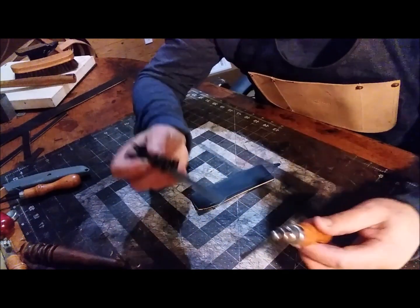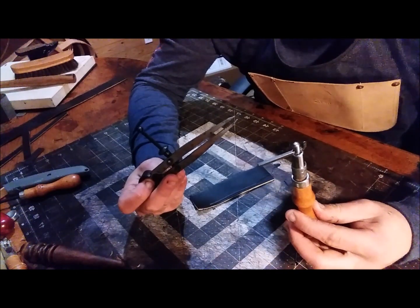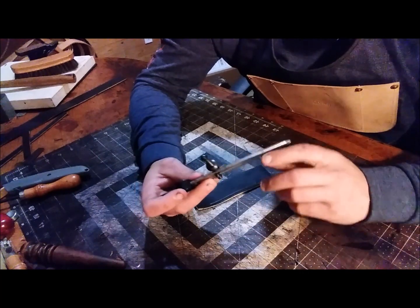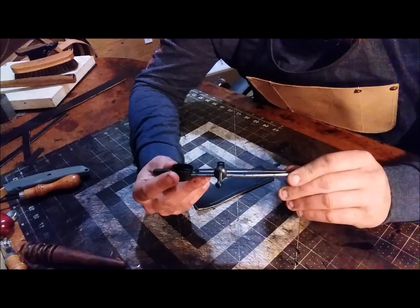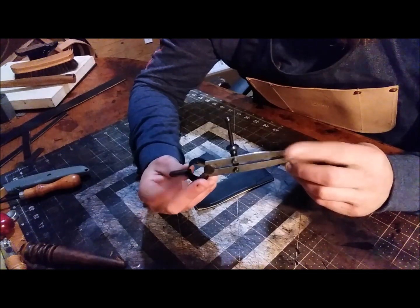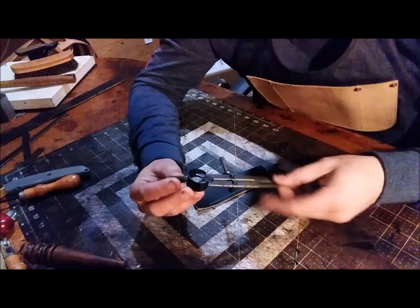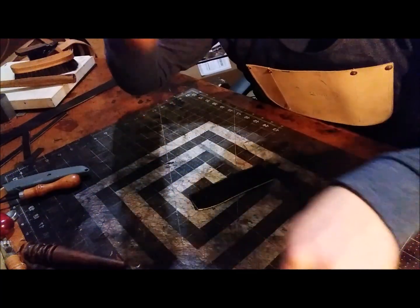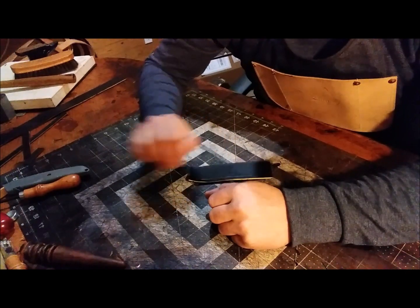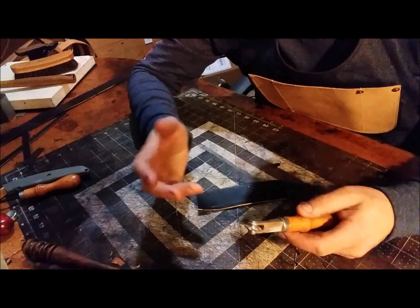So it's up to you — wing dividers or stitching groover. The stitching groover at Tandy is about $10. I can't remember exactly, but I believe the wing dividers are about $16. There are different ways of making your holes once you make your line.